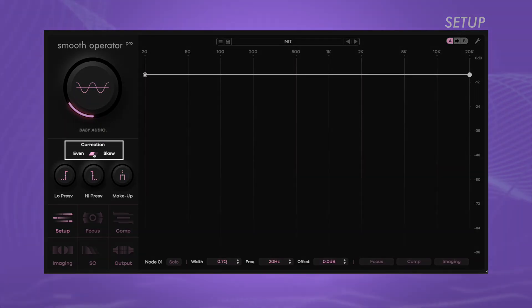The overall functionality of Smooth Operator Pro can be tailored using the six global control menus, each of which contains various parameters. On the global setup page, you can choose between two frequency distribution modes. Even detects resonant peaks with a flat neutral profile, while Skew uses a slightly weighted detection curve for a more pronounced effect in key areas.